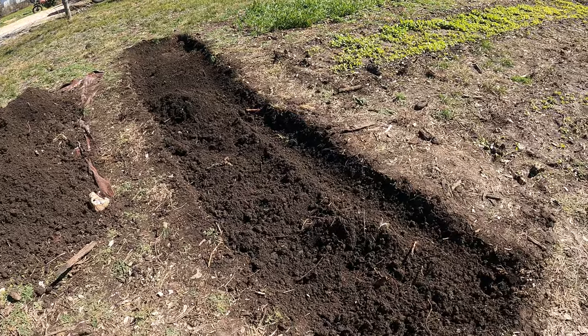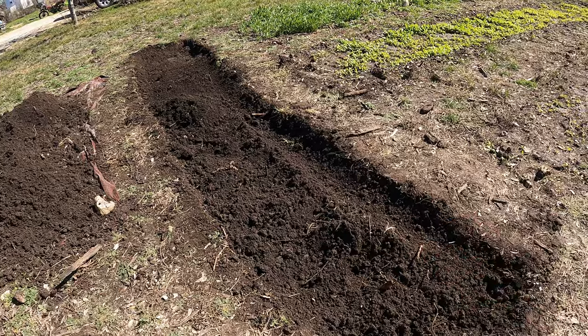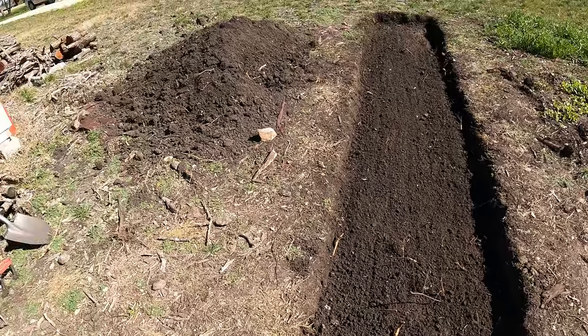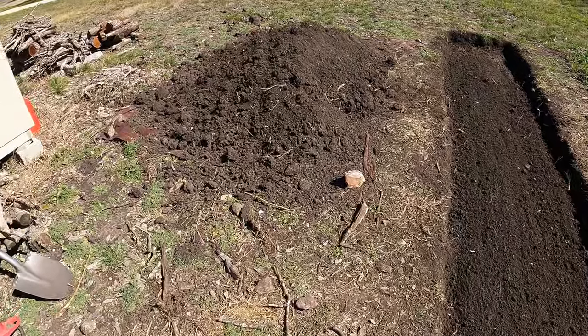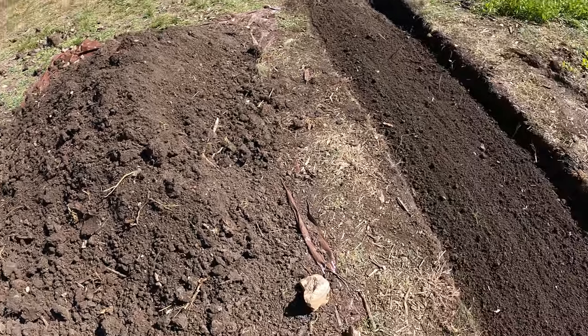I'll come back to this tomorrow or the next day, and we should be able to get the rest of this dirt out. So we finally got this dug. You can see all this dirt here — it is a massive pile. That was a lot of work, guys.